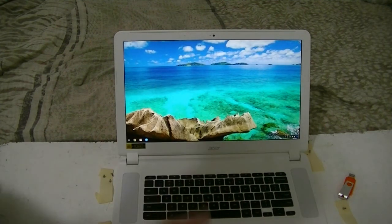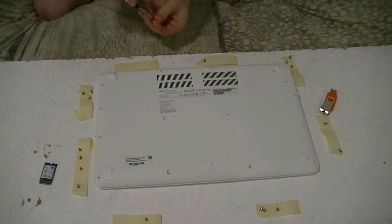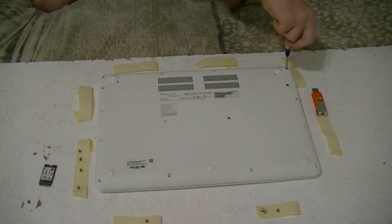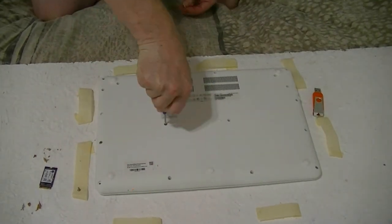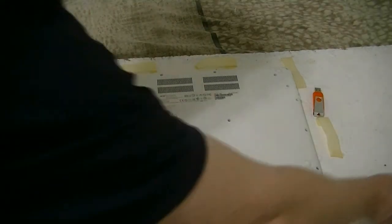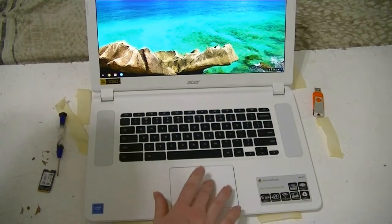So now you know how to do everything — from upgrading the SSD drive in your Chromebook to installing or recovering the operating system and all your apps. Now that you know everything is working properly in the machine, you may close it, flip it upside down, and then reattach the screws. It works great — in fact, it works so well I'm doing the video right now on that same machine. And as always, please rate, comment, and subscribe to my channel. Thank you again and bye bye.